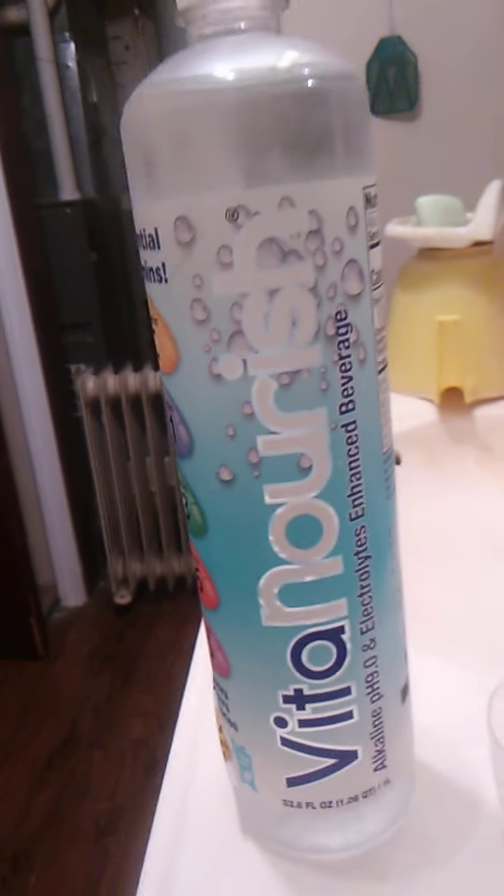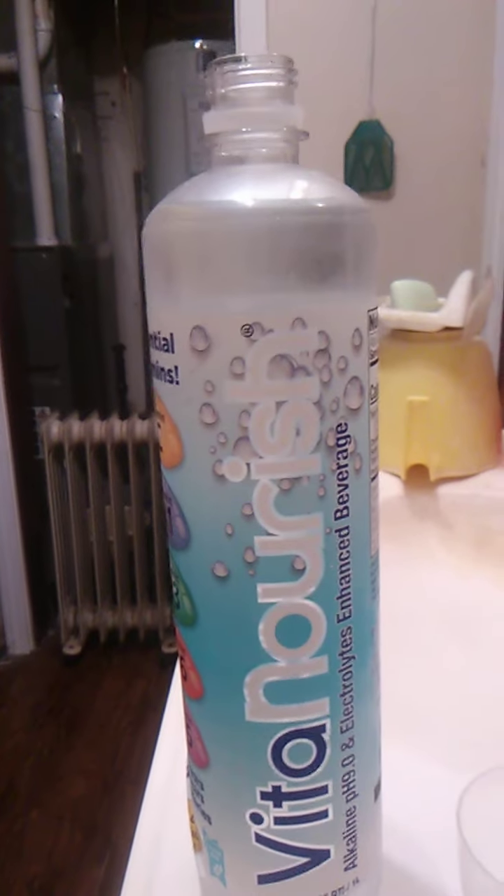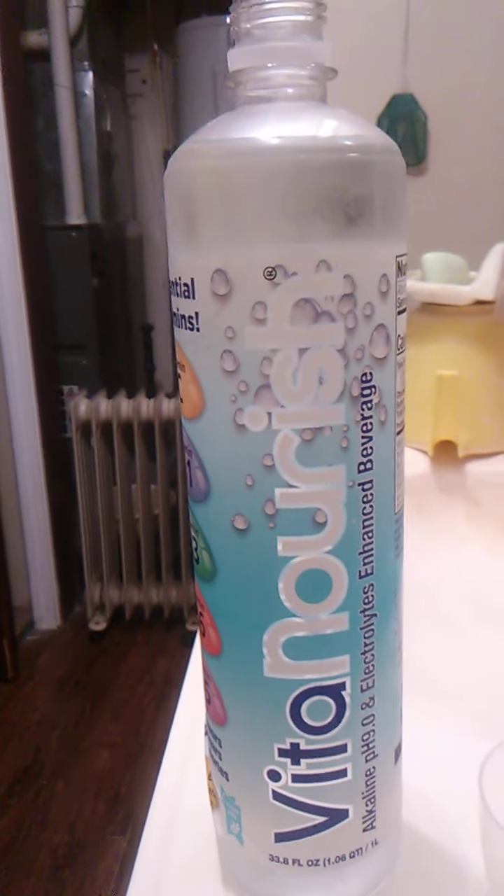It could be a little bit colder. Like I say, it's only been in the fridge for a couple hours, so it isn't very cold. I don't think I really do drinks justice if they're not ice cold. But with that being said, it is refreshing.